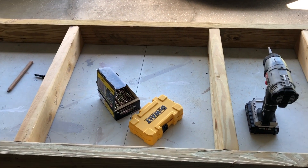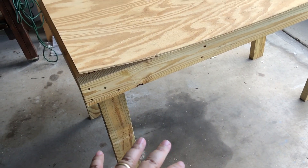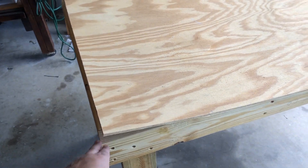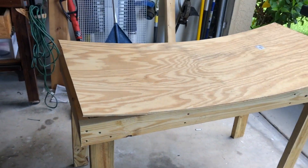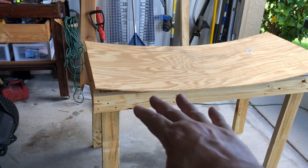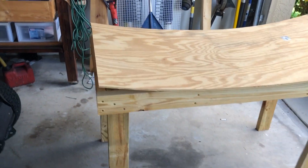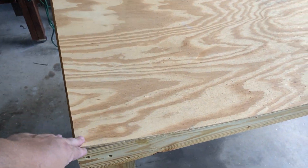I just finished the platform — it's a little wobbly, but I figured the weight of the tubs will weigh it down and it won't wobble. I got this piece of wood that's a little warped.